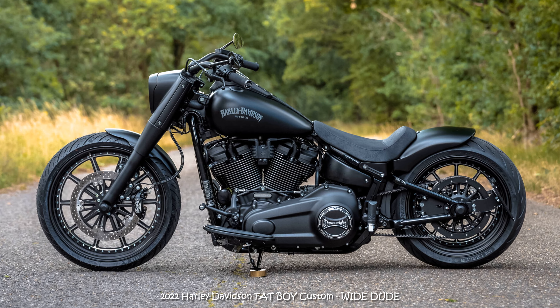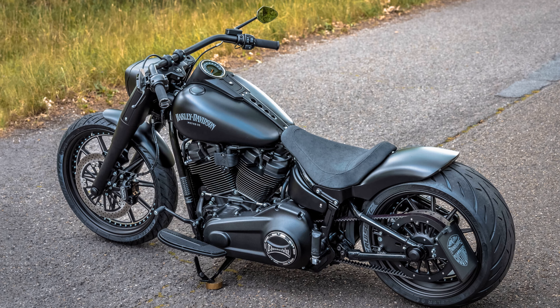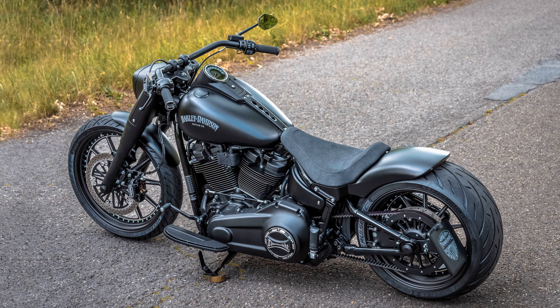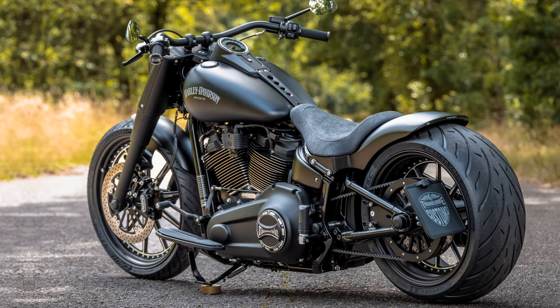The star of this bike is the FLH wheel with contrast cut. With this we have selected from our range of self-produced wheels one with a look that is both classy and sporty. To match, we use our handmade steel rear fender with recessed lighting and move the license plate to the side.